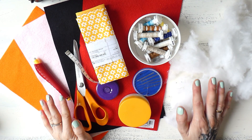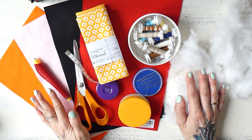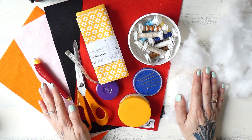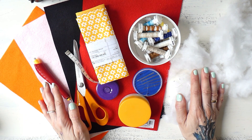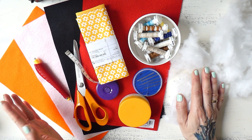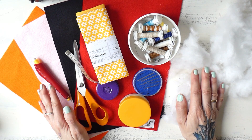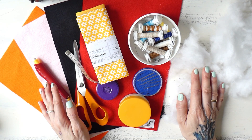One more thing — I'm gonna be working with my sewing machine, but if you don't have one you can still make this chicken by hand stitching. If you're new to sewing and need to learn all the hand stitches, I have an entire course for that on my sewing platform, linked in the video description. And now let's jump right into the project.